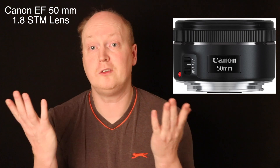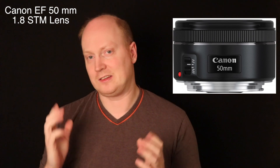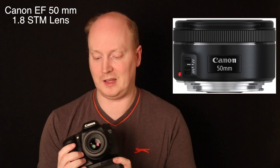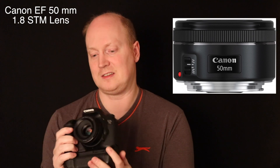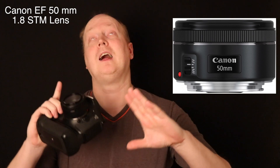Hello guys, welcome to a new video. In this video I want to talk about a lens that I've had for a while. I don't tend to use it that often, but it's one of the best lenses I think you can buy for £100. And I mean that, guys.